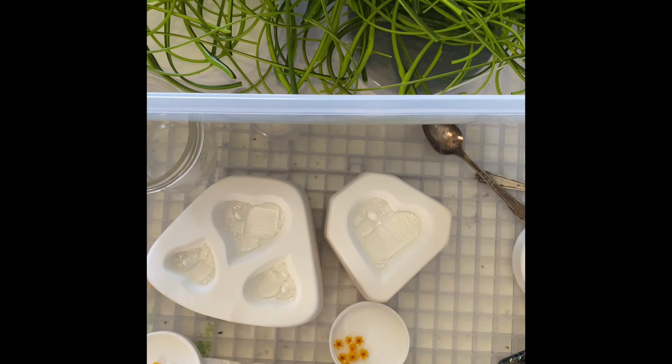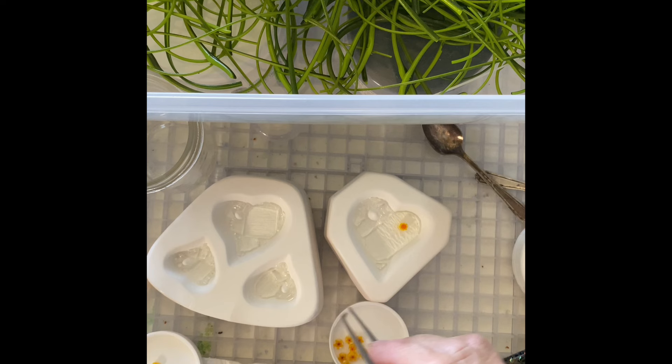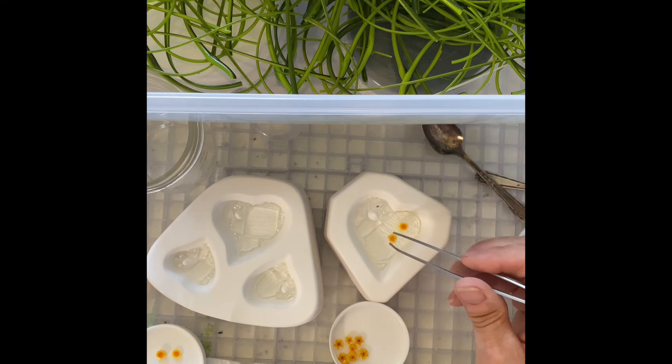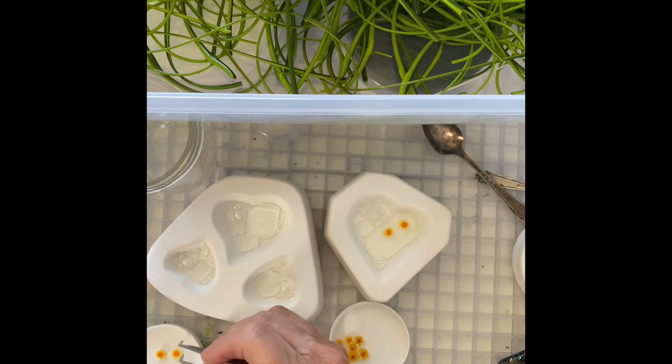I can go with the slightly larger flowers for the slightly larger hearts, and then the teeny tiny ones are going to be in these much smaller hearts. You just need to arrange them — I like doing odd numbers, so I usually will do three or five.